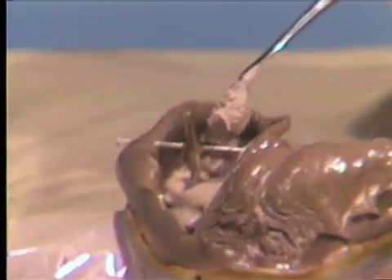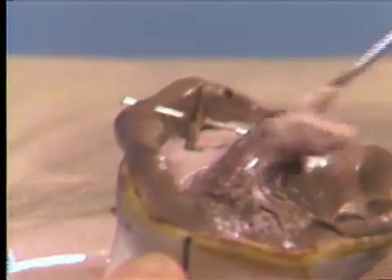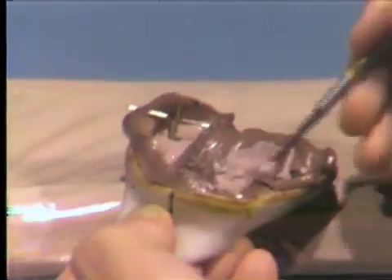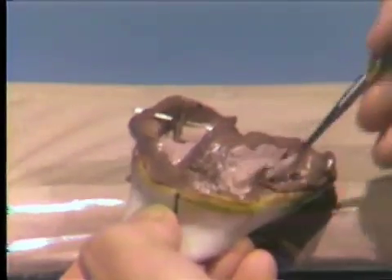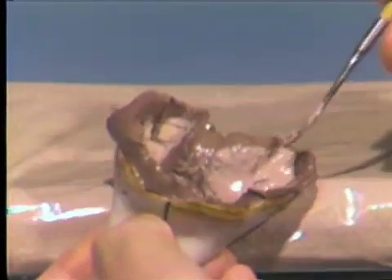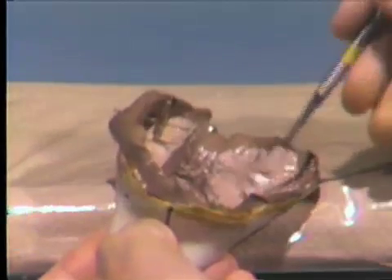As soon as the prepared tooth registration is filled, then a considerable amount of stone can be placed in the other areas of the impression, again in amounts that will permit vibrating and coverage of the occlusal areas without entrapment of air.